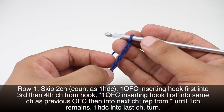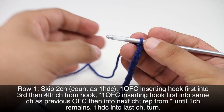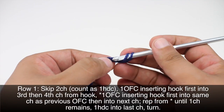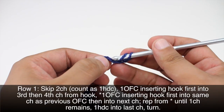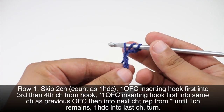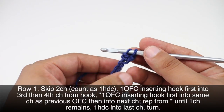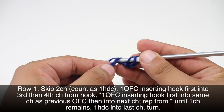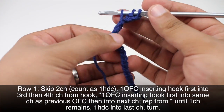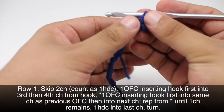Row one: we're going to begin by skipping the first two chains from our hook and we will do an odd forked cluster stitch into the third chain from our hook. Skip the first two, go into the next one. We begin by yarning over, then go into the third stitch, yarn over and draw through a loop — that gives us three loops on our hook. Then we yarn over and draw through the first two, giving us two loops on our hook. Then we insert our hook into the fourth chain, which is the next chain in the row, and draw through another loop — that gives us three loops again — and we yarn over and draw through all three loops. That's our odd forked cluster stitch.